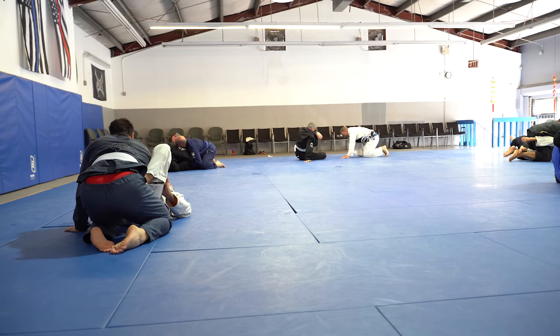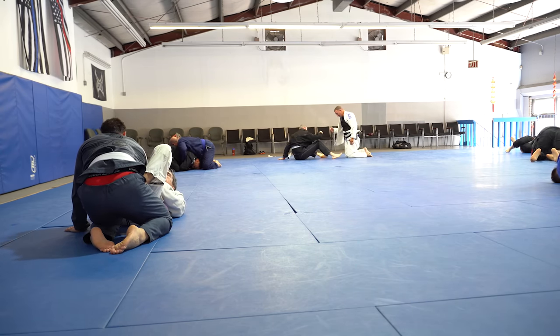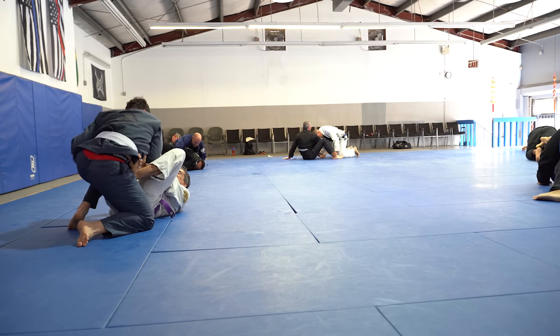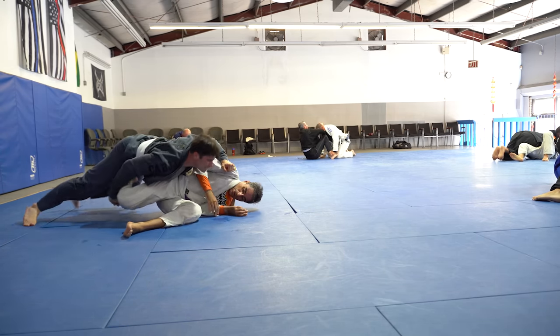He's asking me what he needs to do to get past my legs. I said let's just finish this roll and then we'll go over that. So again he's coming at me.